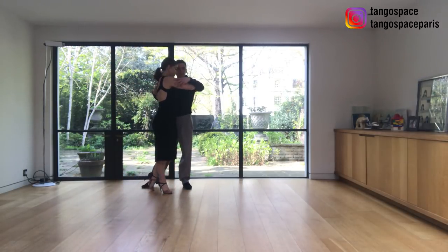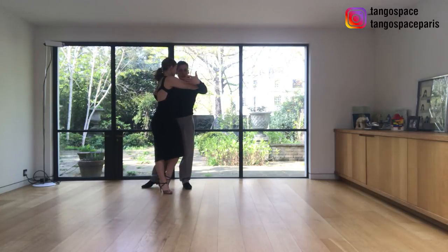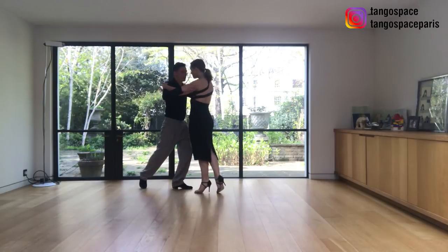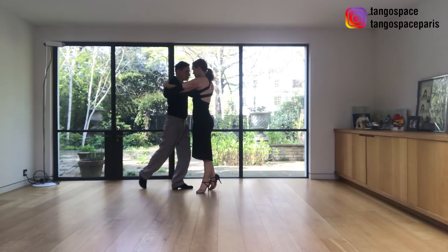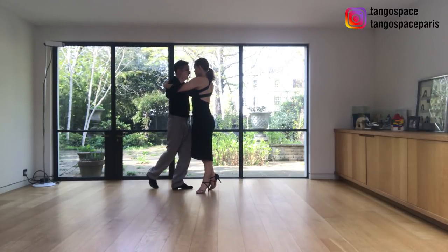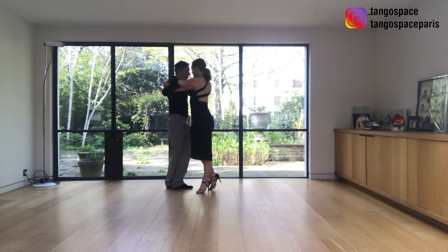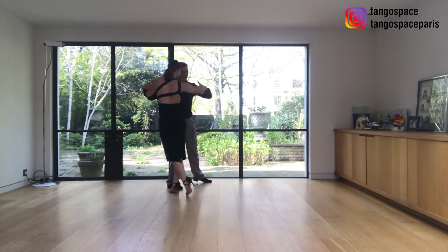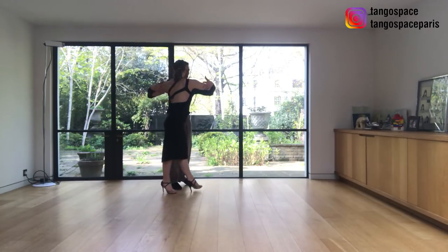Side step, she pivots, I invite her to do a forward ocho around my axis, and I pivot with her. This point is important — that we pivot together — and we play this spiral where I cross, I change my weight, I do the decoration, and she goes forward, and then back in front.